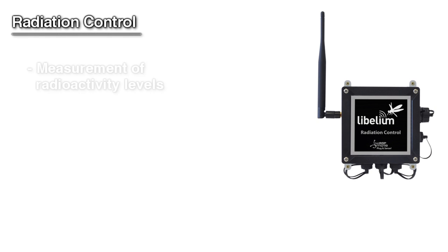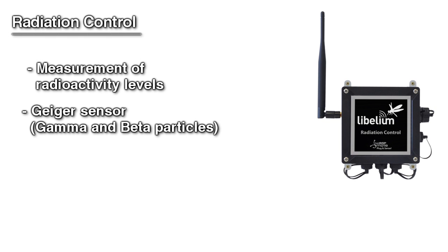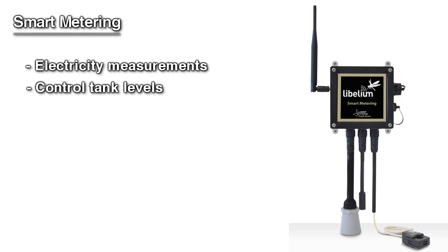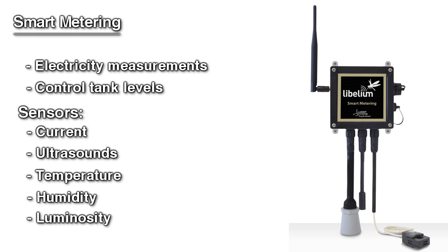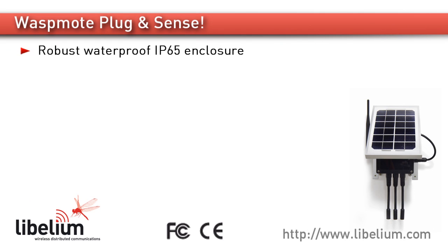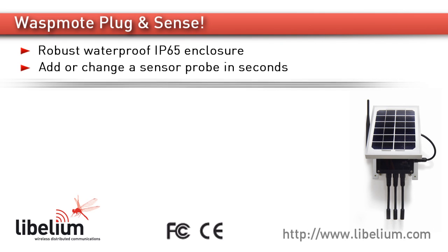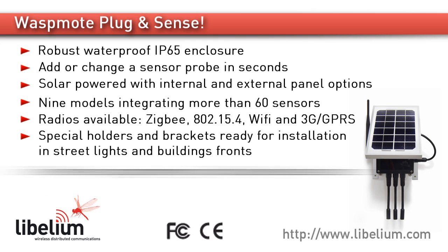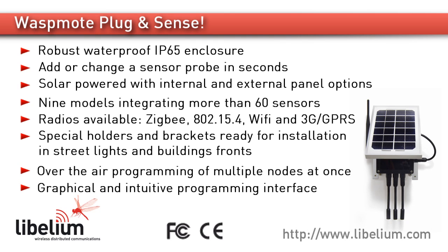Radiation Control is designed to measure radioactivity levels and includes a Geiger sensor which detects gamma and beta particles. Smart Metering allows you to perform electricity measurements and control tank levels. Sensors included are current, ultrasounds, temperature, humidity, and luminosity.